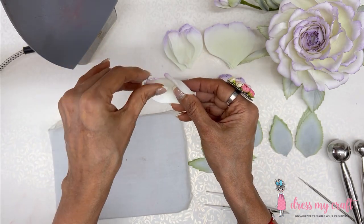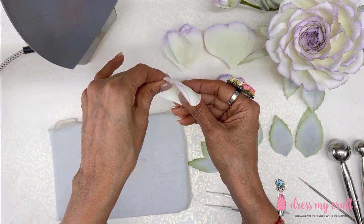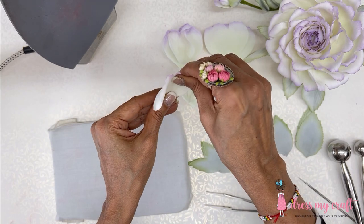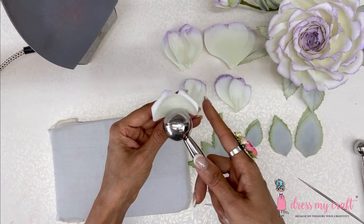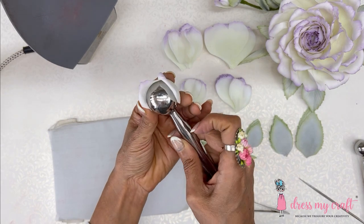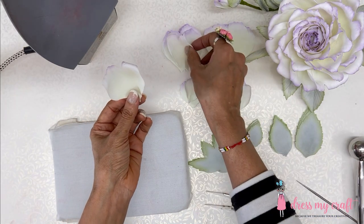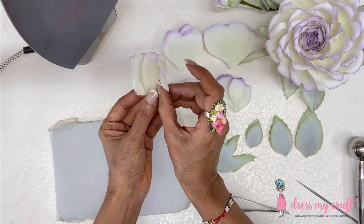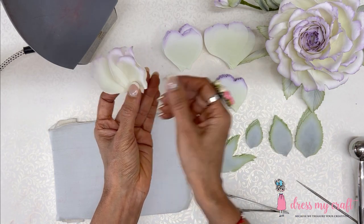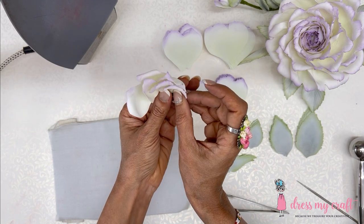Now start curling the petals — they can even be curled sideways, which looks pretty natural. The curls need not be straight every time. So here petal number 4, the biggest, is ready; then petal number 3, petal number 2, and the tiny petal number 1. All four sizes are complete and we will finish the remaining ones very fast.